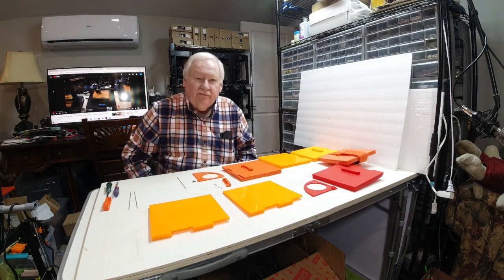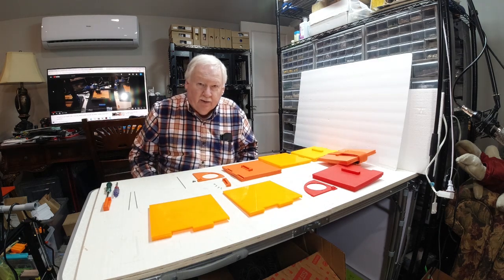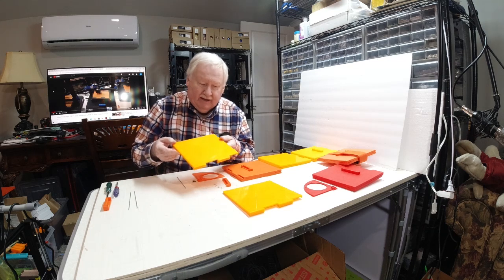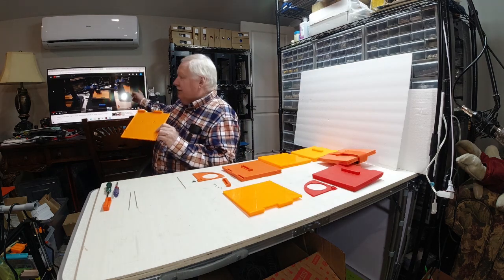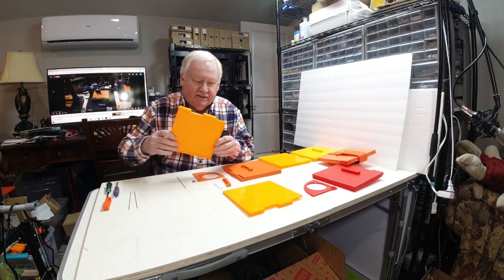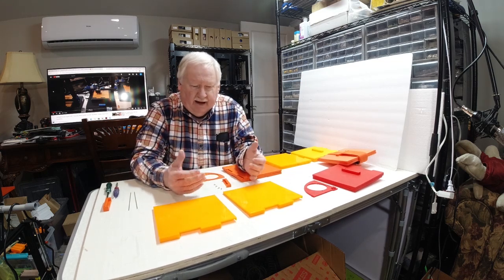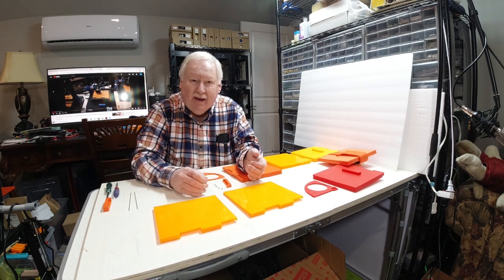Hello, Ken Weller here with New Tech Inventors. Tonight I've got something interesting to share with you. These parts, some of which you've seen me experimenting on the glass bed ET4X printers — you've probably seen this part printed on some of the videos — and maybe you've wondered what it is. Well, it's a part for an invention that I made, and it was actually my first patent ever.